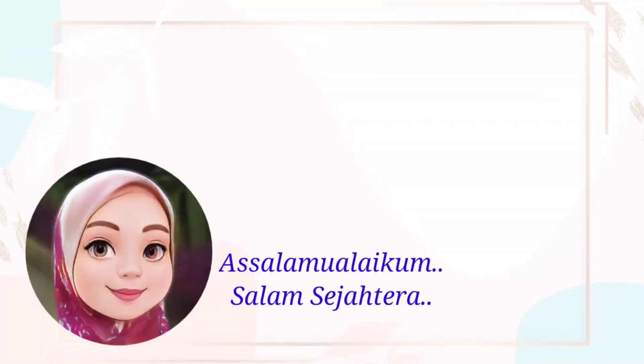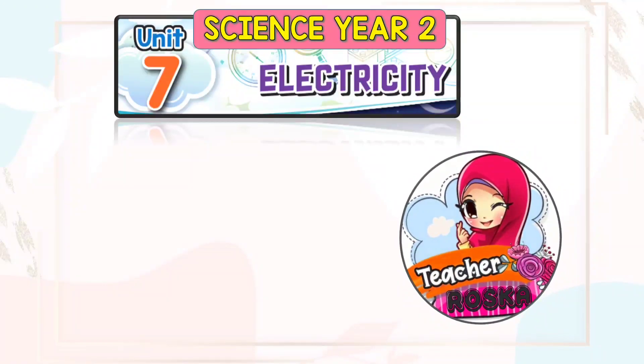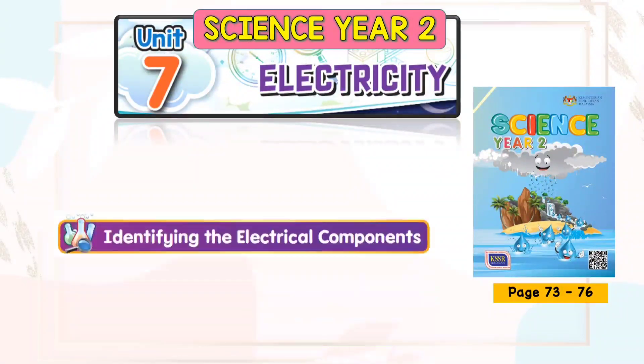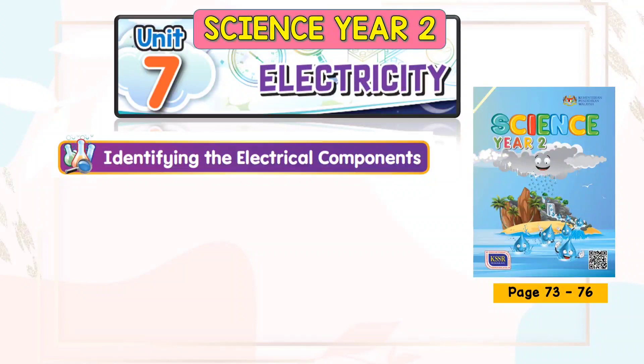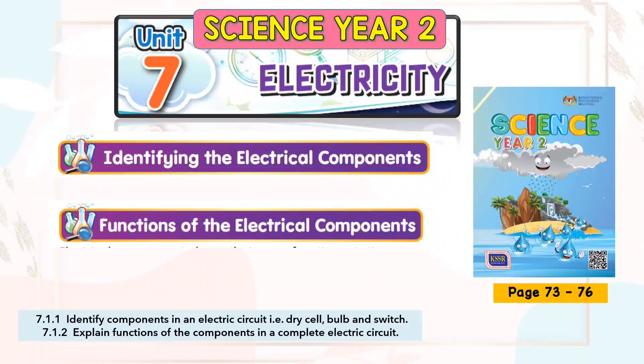Assalamualaikum and Salam Sejahtera. Welcome back to Science Year 2 class with Teacher Roska. Our topic today is from Unit 7, Electric City. You may refer to the Science Year 2 textbook, pages 73 to 76. Today we're going to learn to identify the electrical components and to explain the functions of the electrical components.